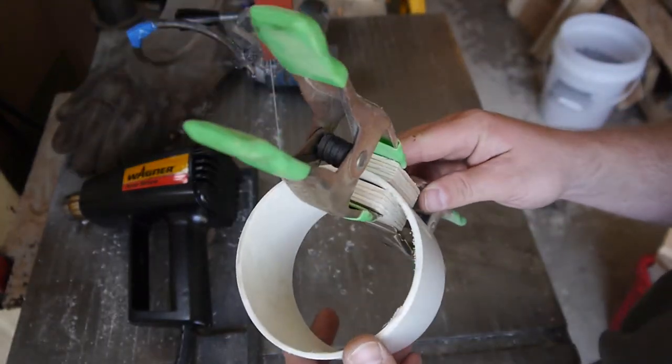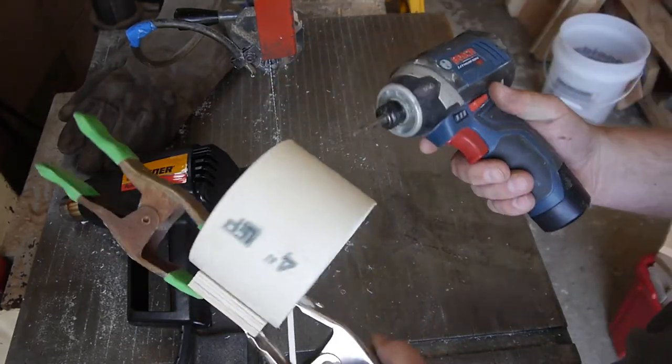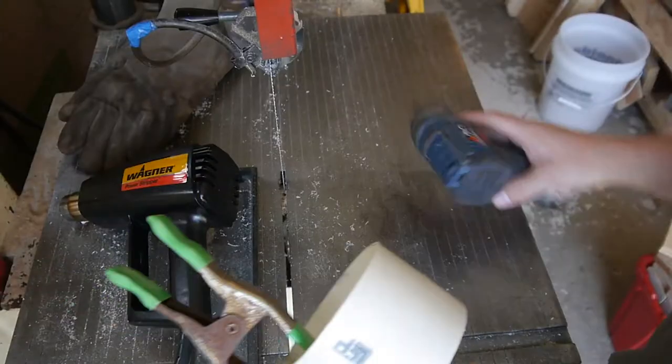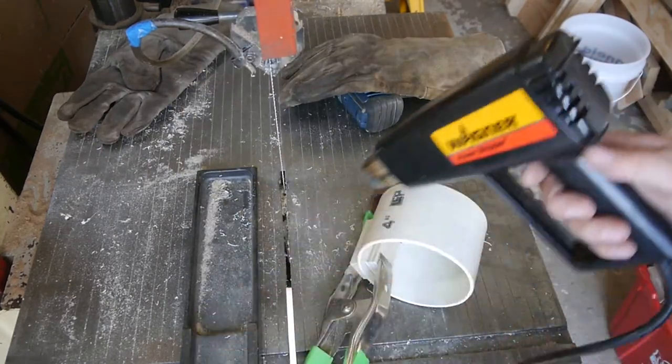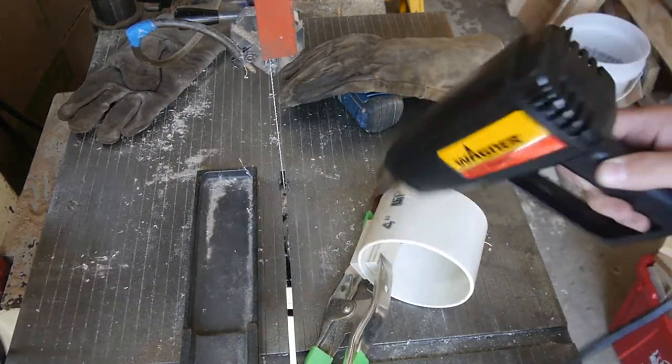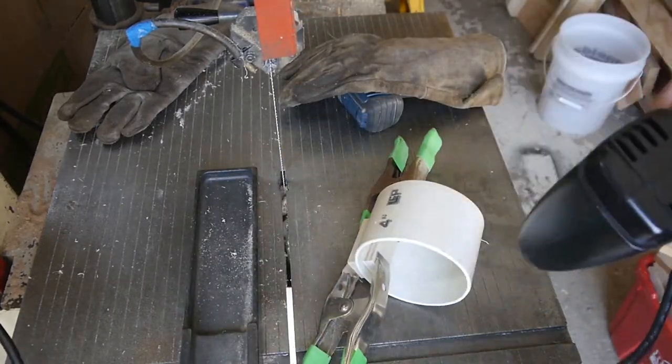Hey, welcome back! Thought I'd play around with some heat forming of PVC in an attempt to make a holster for this industrial-grade hairdryer. Check — oven mitts, check. Oh the power! Clean off the work area first.